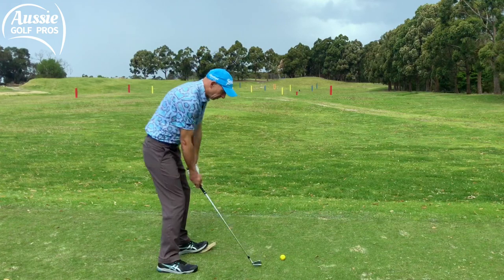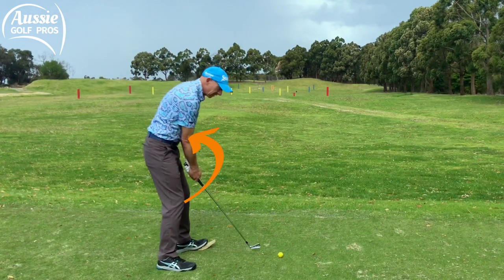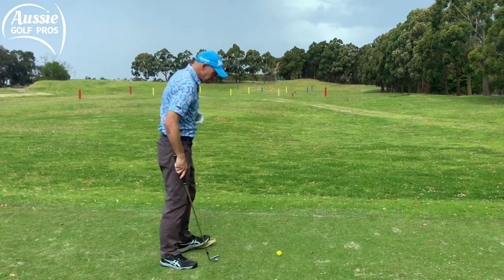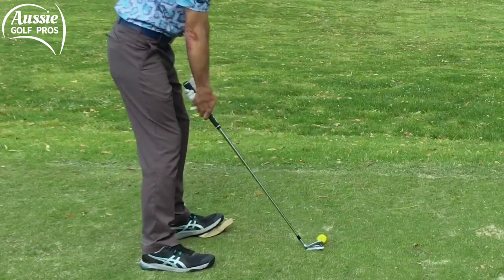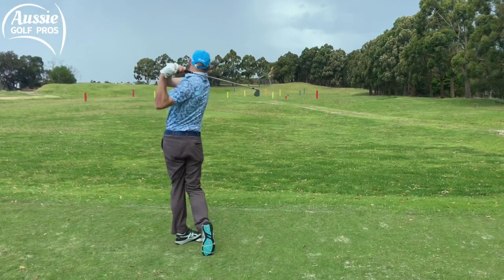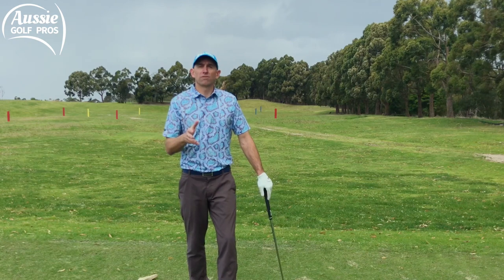Have a go without the ball first. Get to the top of the backswing and then push — pushing against the rock, pushing those hips out of the way and around. You might lose your balance a little bit, but then have a go with the ball. As you can see, I've got half of my lead foot on the rock — let's push against it.